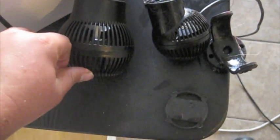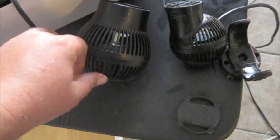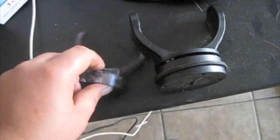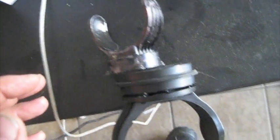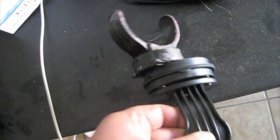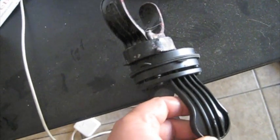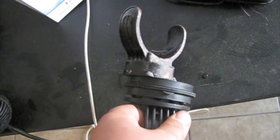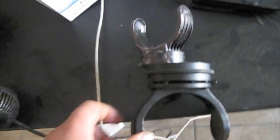Very similar build. And the brackets - the actual brackets for the thing - they're almost identical. They look exactly the same. And I got a smashed finger - that was so stupid.